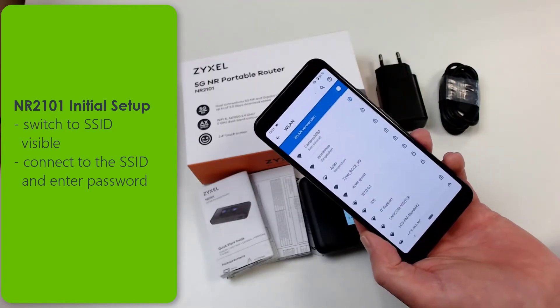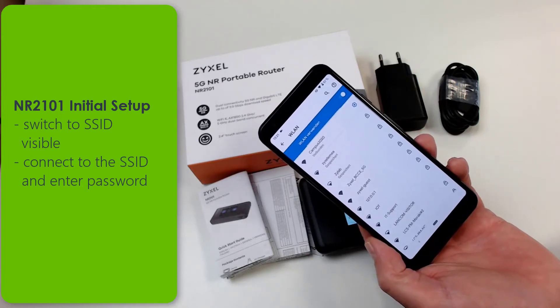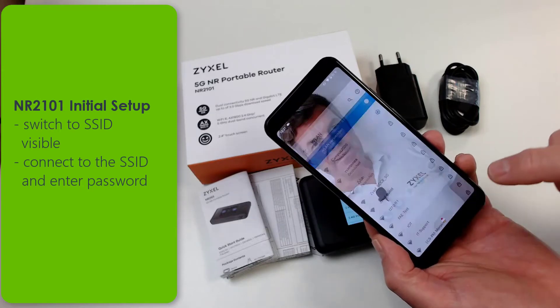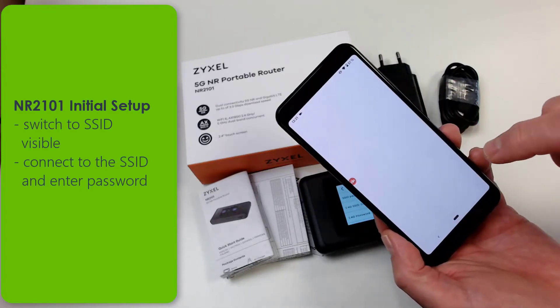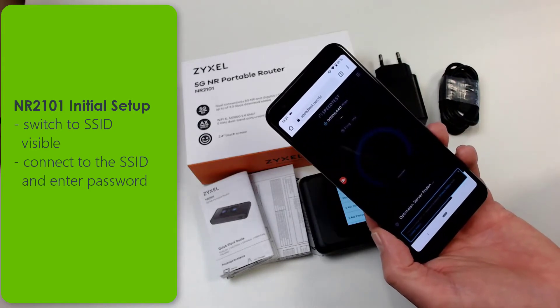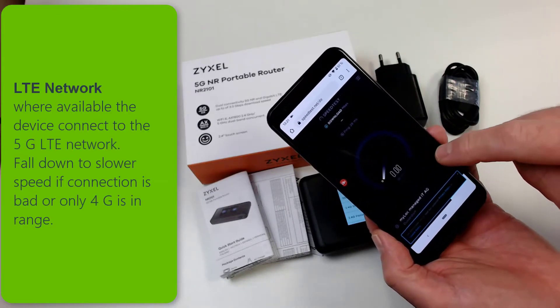A speed test shows how fast the connection is at that moment. Please be aware that the LTE 5G network is not available everywhere. Your provider can show you the area where the 5G network is offered.